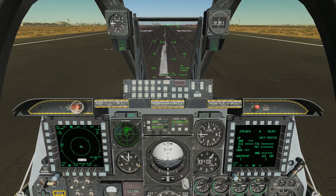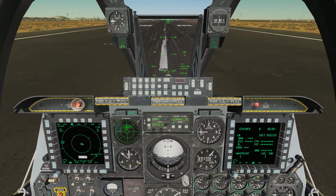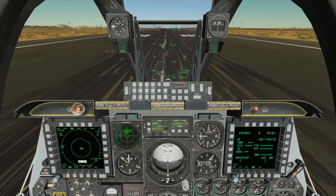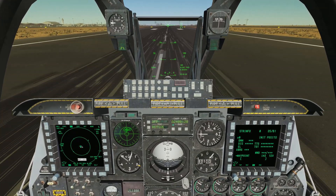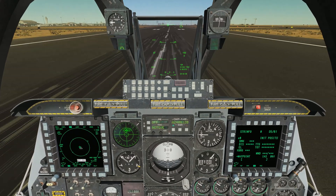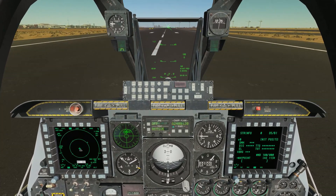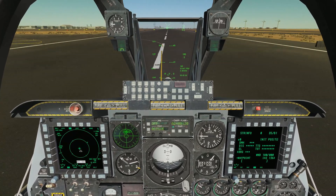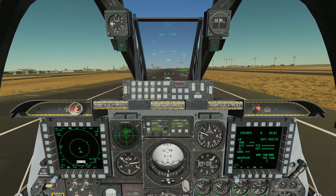We're going to hold the wheel brakes and advance the throttles to 100 percent full, then hold and release the wheel brakes. We start rolling and use our rudder pedals to keep ourselves centered on the centerline. Our airspeed is coming up — above 80 knots nose wheel steering comes off. There's 100 knots, 110. We're still using our rudder to stay straight. At 135 knots, ease back on the stick to rotate the airplane up — and we're flying.